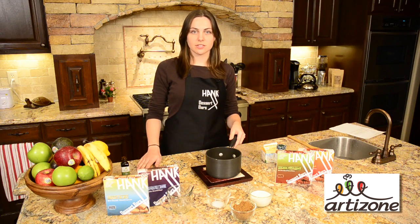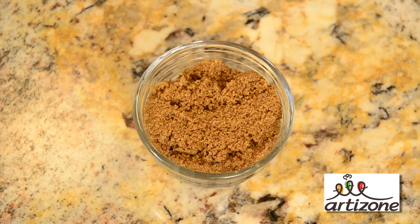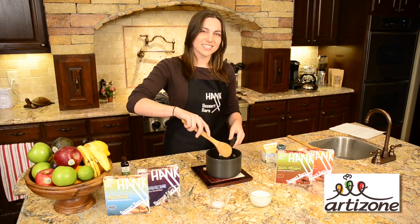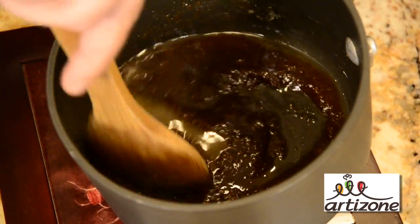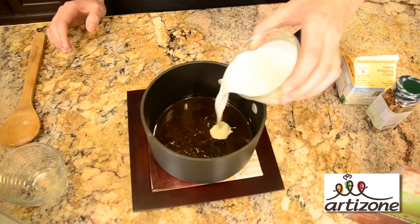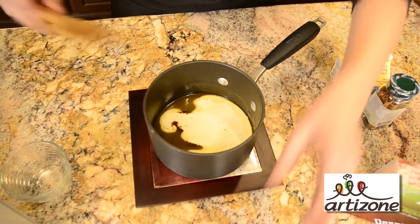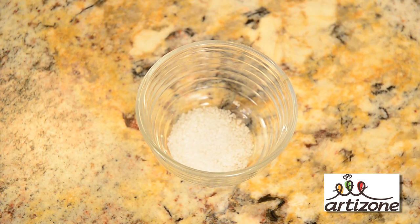To start the butterscotch sauce, put four tablespoons of unsalted butter in a pan and melt it. The next step is to take a half a cup of brown sugar and mix that with the butter until it kind of looks like wet sand. The next step is to put in a half a cup of heavy cream and mix that thoroughly. We're also going to put in a half a teaspoon of salt.